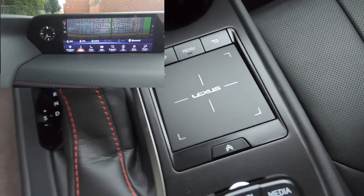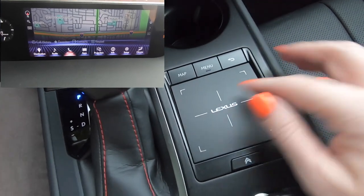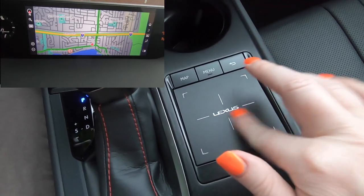Let me tell you what I hate first: the trackpad. In every Lexus I've been in with the trackpad, I hate it a little bit more every time I use it. You can ask any journalist who has driven a Lexus with the trackpad — none of us like it. It's super distracting. Maybe because we only have the cars for a week and don't get used to them, but personally I find it super distracting. It's twitchy — if you hit a bump while trying to navigate it, your finger moves, you're not on the right button anymore, and you're trying not to crash the car.